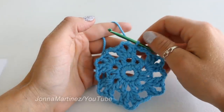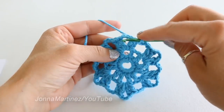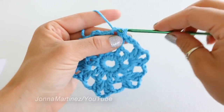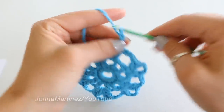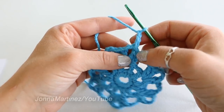From here we can begin round four. Round four, I'm going to slip stitch into my first chain three space and chain three. This chain three is going to count as my first treble.